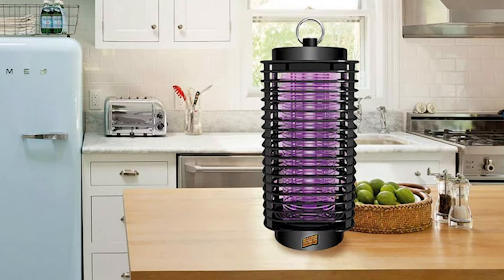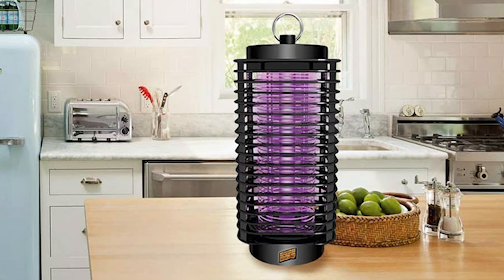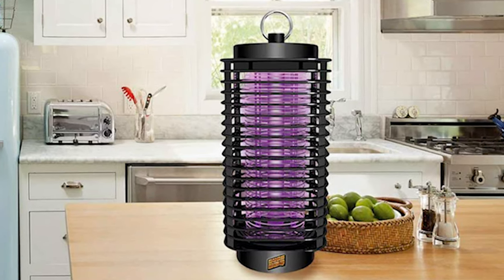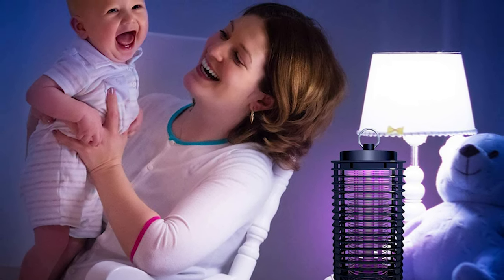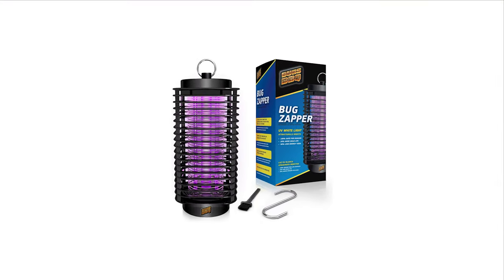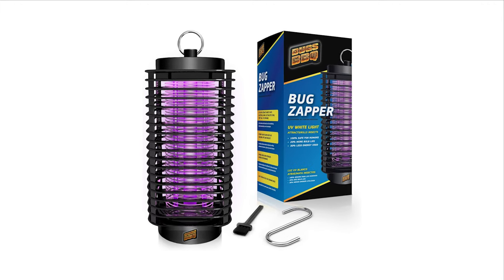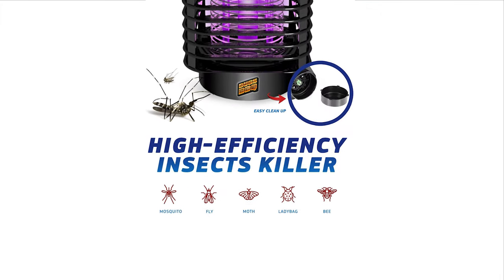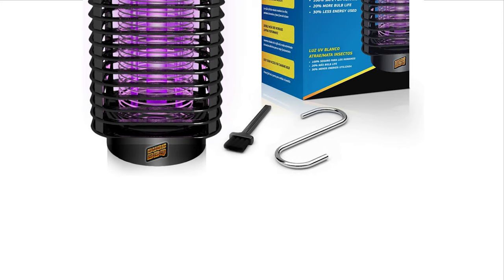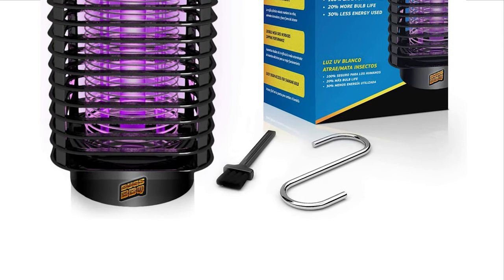The UV light attracts mosquitoes, flies, moths, and other insects with a special wavelength, and then kills them with an 800-volt high-voltage network. The sturdy plastic screen keeps kids, pets, and wildlife out. This fly light trap helps you avoid the continuing expenses and inconveniences of chemical insecticides. The lamp has a sound generator for the dead flies collected in the bottom of the device. To clean it up, simply remove the tray and clean it with a brush or flush it with warm water.